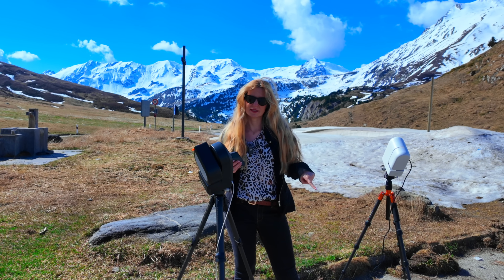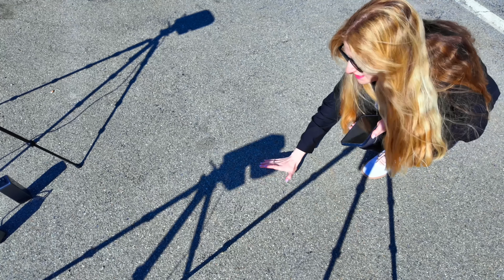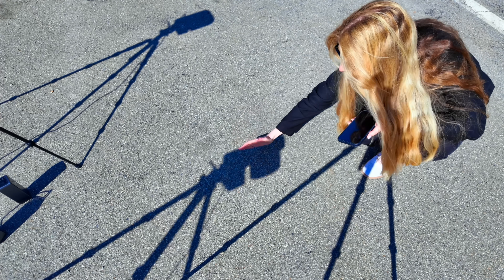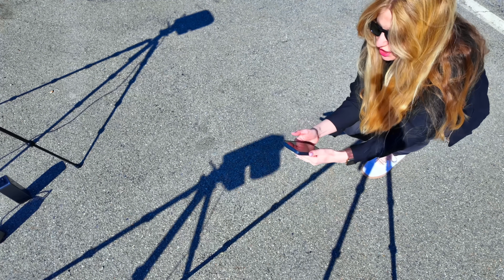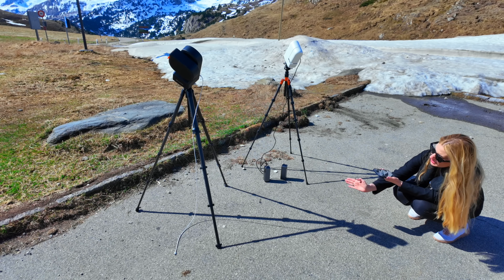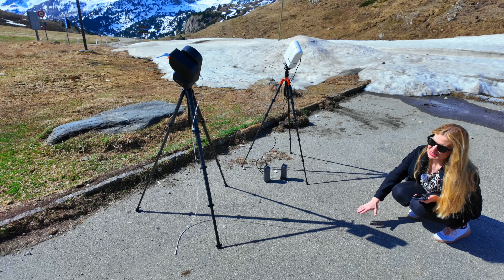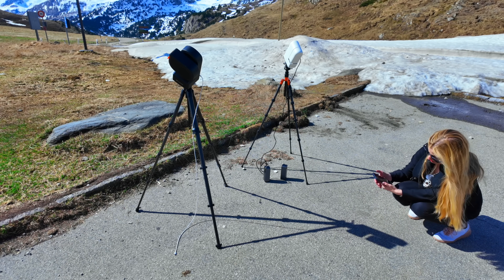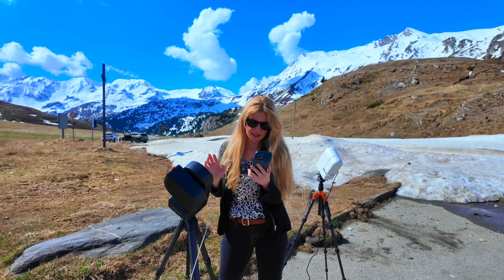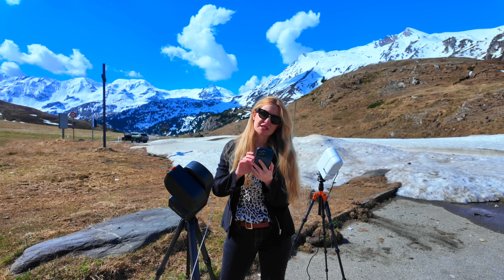If the Seestar isn't finding the sun automatically, here's a simple trick: use the shadow. Look at the shadow of the telescope — if you're perfectly aligned with the sun, you should see a tiny slit between the two parts of the Seestar body. Adjust with the joystick until you find that slit, then move the altitude axis until the slit is smallest, watching your screen for the sun to appear.